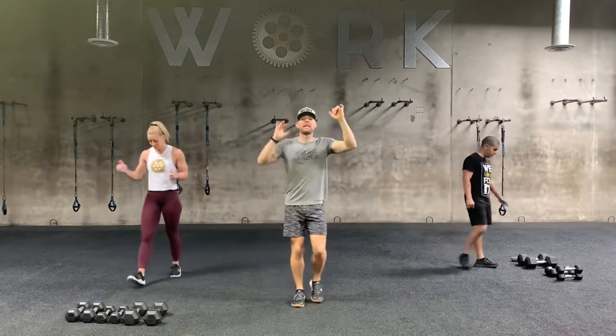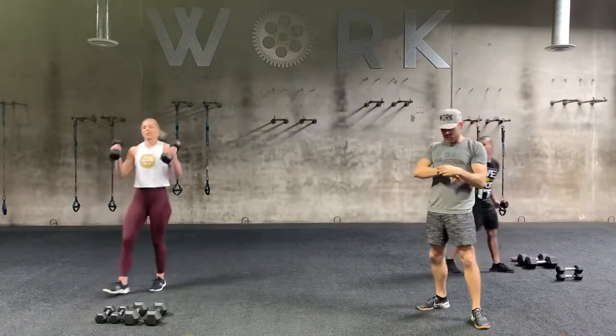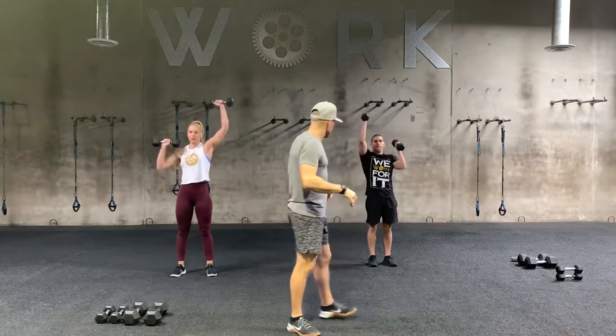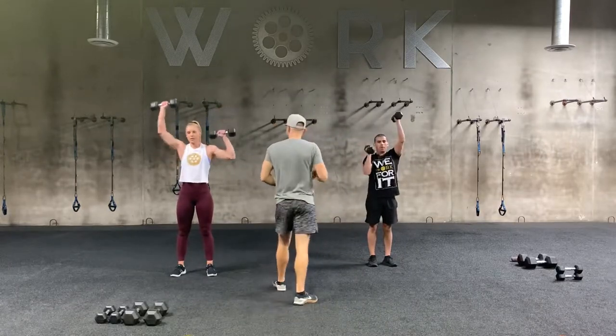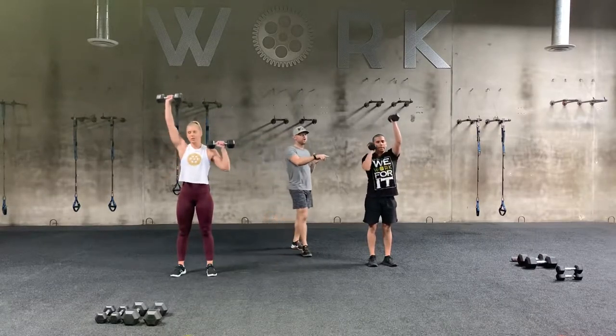So go ahead and grab your dumbbells. Let's get ready to pump — in five, four, three, two, one. Let's rock and roll, baby. Now right off the bat, notice that Cassie has a little bit more of the traditional elbows-out shoulder press position. Brandon's going a little bit more neutral.